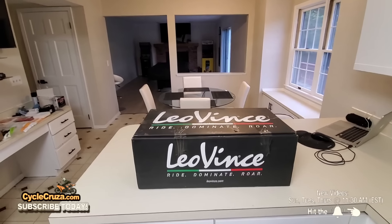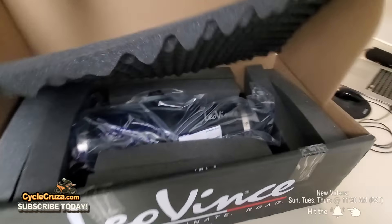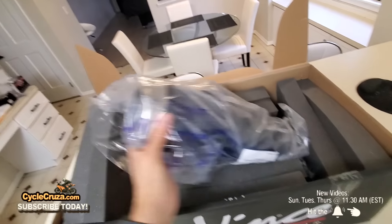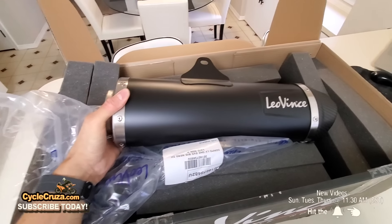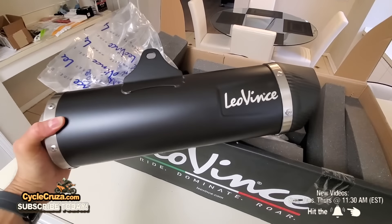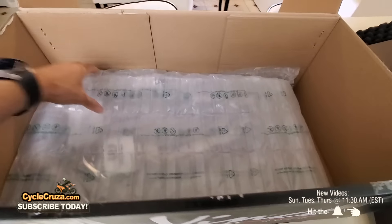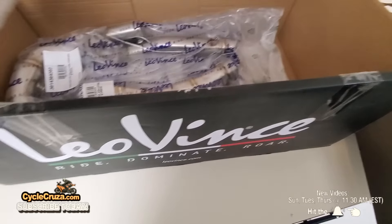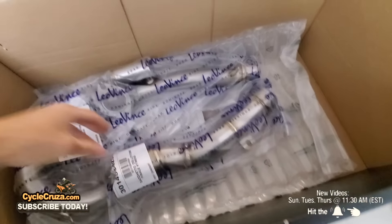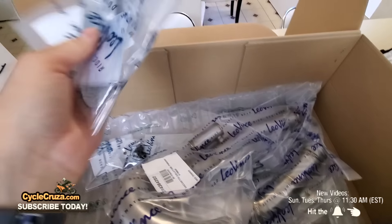It's time to unbox this beautiful Leo Vince narrow exhaust. That looks beautiful! Is that a beautiful exhaust or what? Let's see what we got up underneath here — we got a full exhaust here!